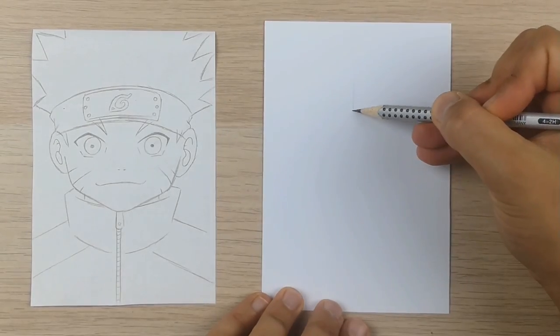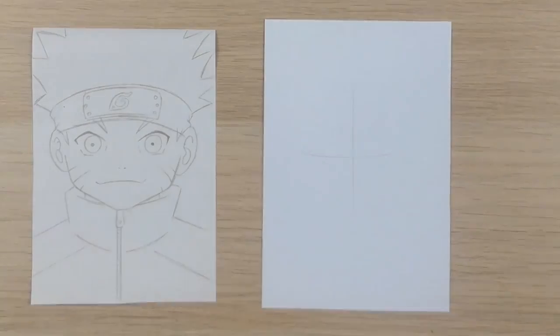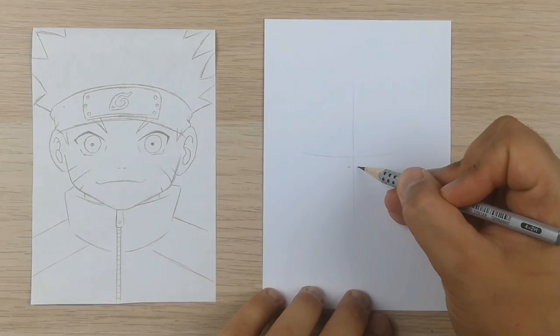Now I will show you the exact same process but with guidelines. I will just do one horizontal and one vertical line so I know where to position the face features.